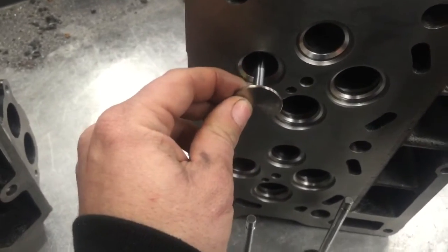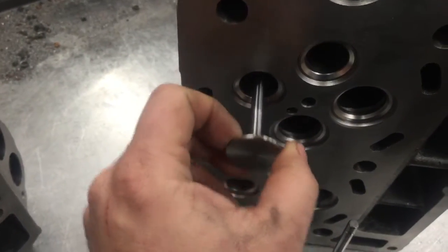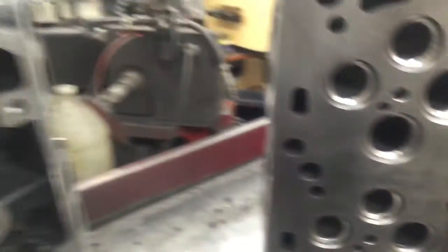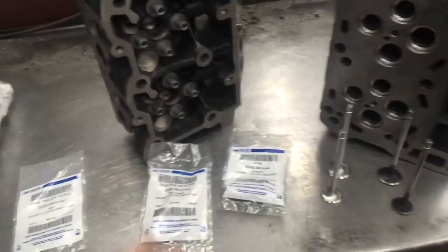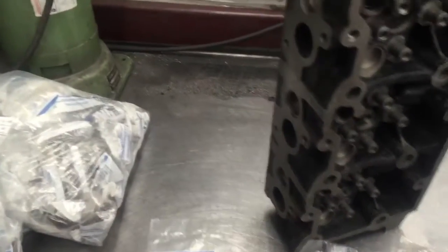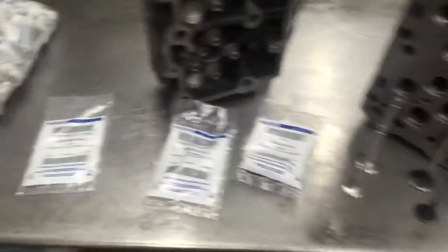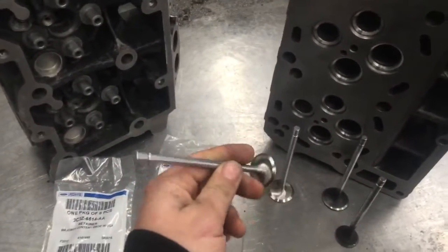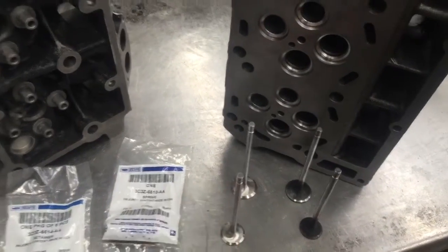You're going to get basically a two-year guarantee that these heads are not going to fail. When you order from me, I'm selling these for twenty-five hundred dollars per set and it comes with everything you see here. I also have brand new valve seals — I'm using valve seals from SI, and the valves are from SI as well.